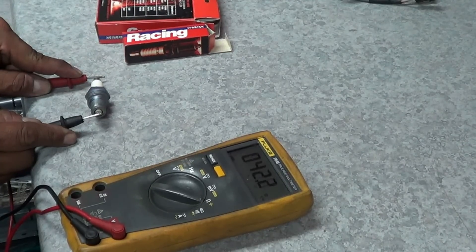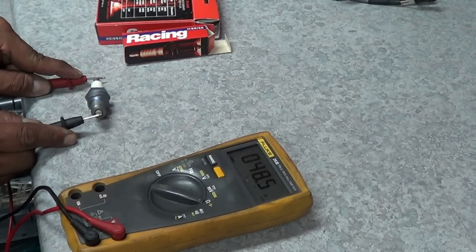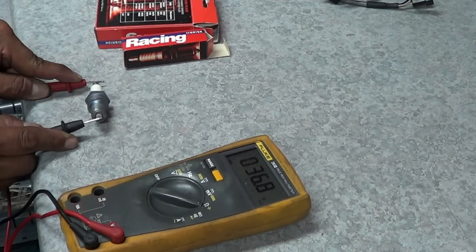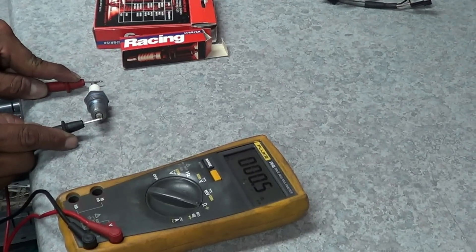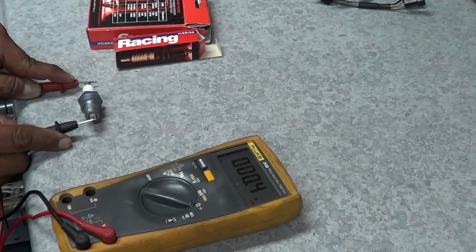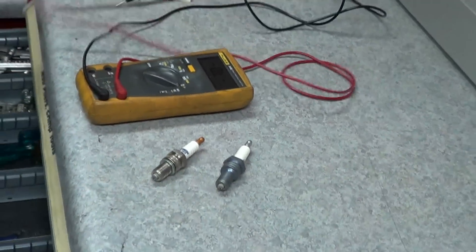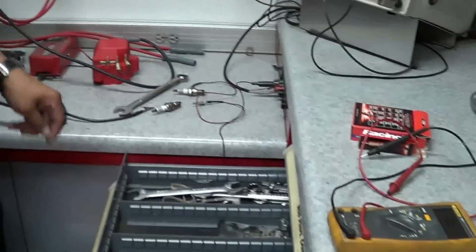Yes. Probably not getting very good surface oxidation. There we go. Zero. Cool, awesome. Thank you very much. No problem. Appreciate it. Bye.